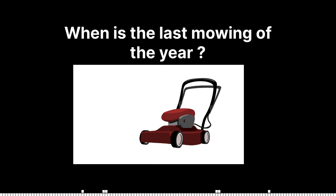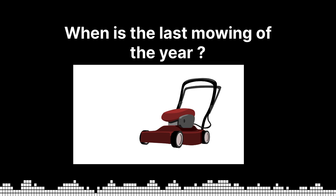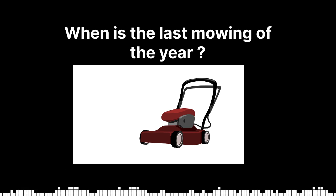When should I stop cutting the grass in the fall? Cut the grass until your first frost, whenever that might be. Then don't touch it again unless it absolutely positively needs it, or your HOA says it can only be so high or whatever.